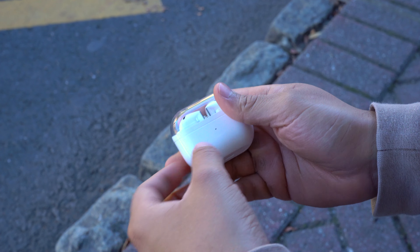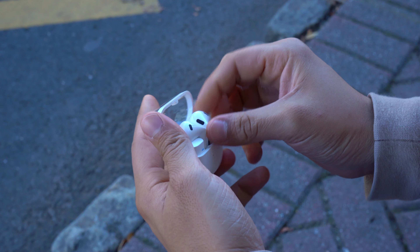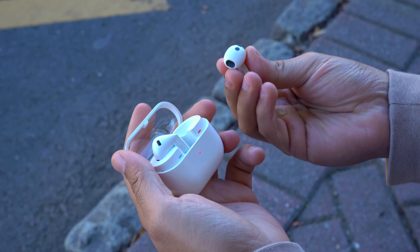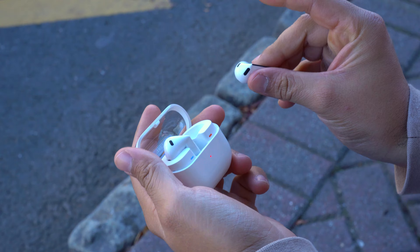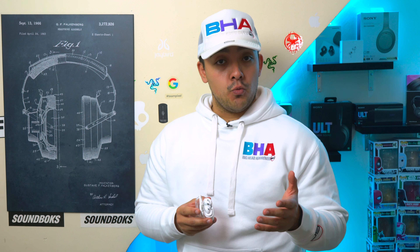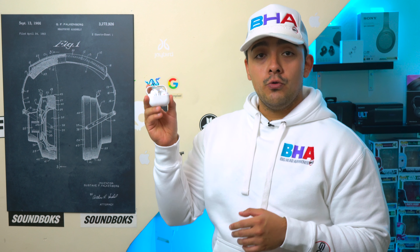These are the Samsung Galaxy Buds 3, and just like the Galaxy Buds 3 Pro these have an all new design, which personally I didn't expect. Their redesign is even bigger than the Pro's because these are no longer in-ear earbuds like the Galaxy Buds 2. Unfortunately these earbuds struggle to compete with their direct competitors the AirPods 4, and unlike the AirPods 4 which work well with both iPhones and Android devices, these are better used with an Android or Galaxy device.